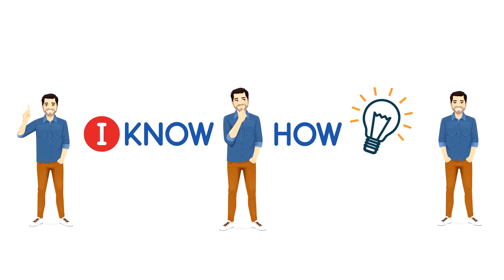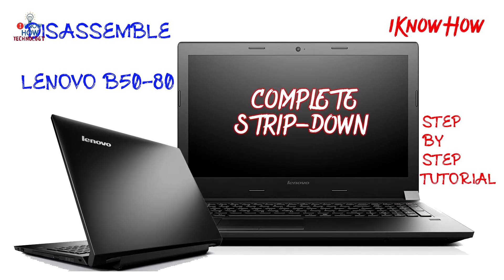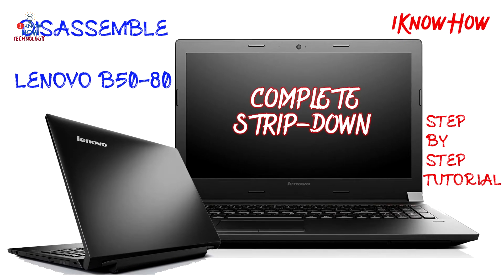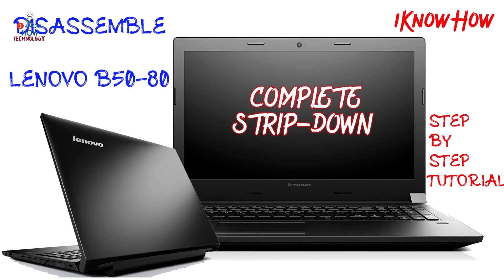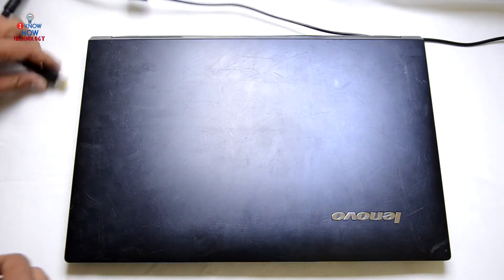Hello and welcome, you are watching 'I Know How'. Welcome back to my another video. In this video I'm going to strip down this Lenovo B50-80 laptop. We'll see what parts we can replace if it's faulty or something. Let's apply the power to this laptop and see how it responds.